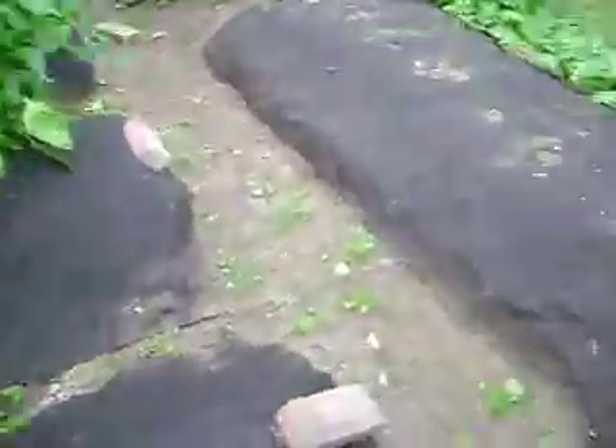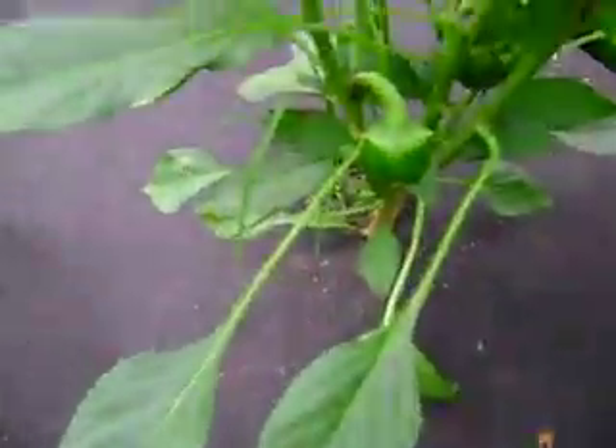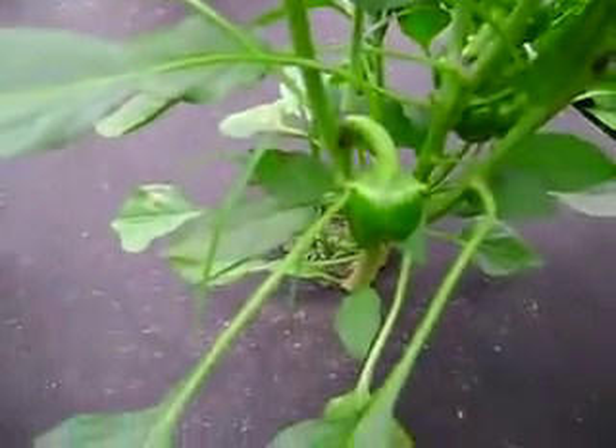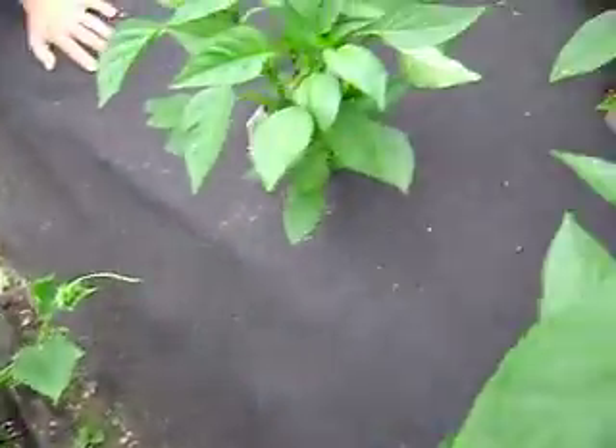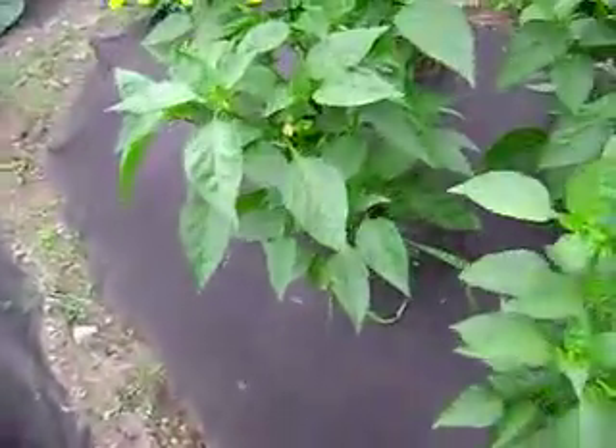Hopefully we'll get some good stuff. So far we've got some little ones, I've got some bigger ones, and I think - oh there they are - there's some good sized ones right here.